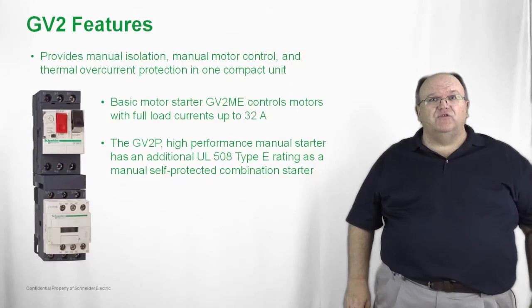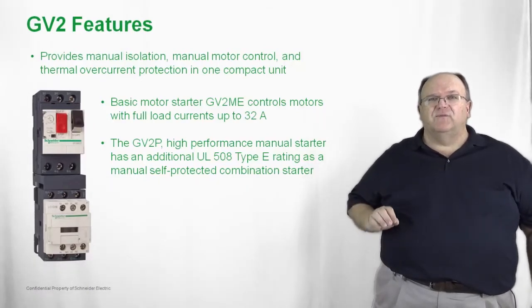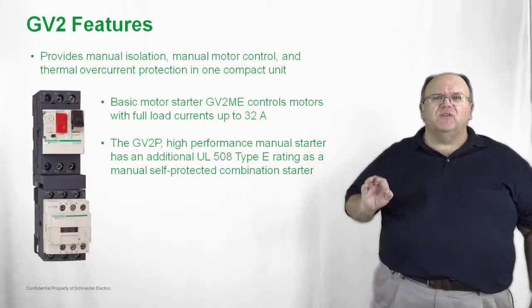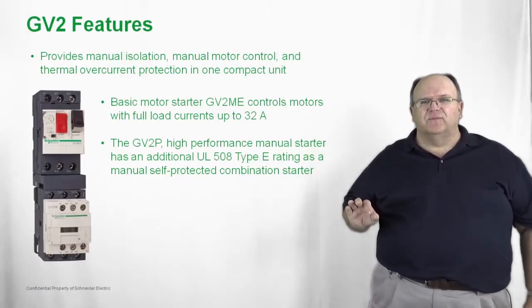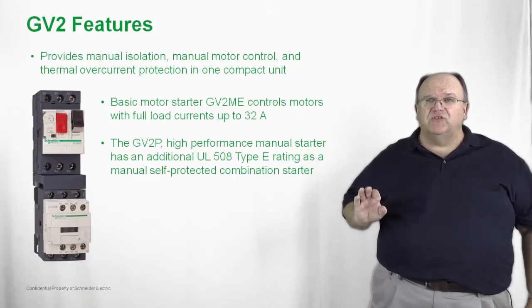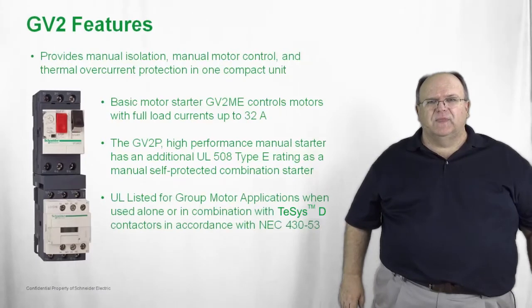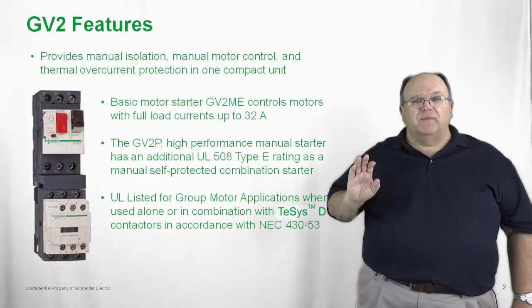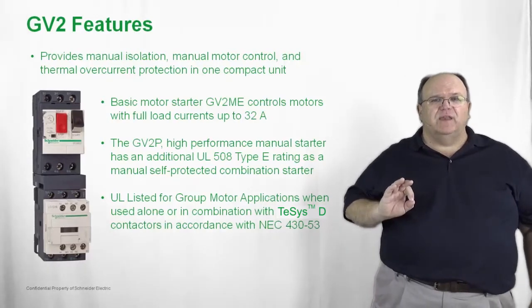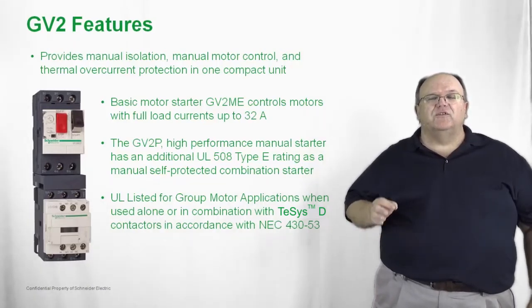Another product variation in the GV2 product family is the GV2P. The GV2P is a high performance product that has a very high short circuit current rating, and it can also be UL 508 Type E listed as a self-protected manual combination starter. This means the product can be used in a standalone application, or like the GV2ME it can also be applied in a group motor installation. All these products are UL listed for group motor installations in accordance with National Electric Code Article 430 Section 53.